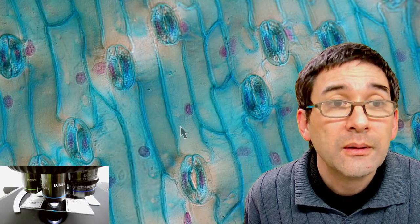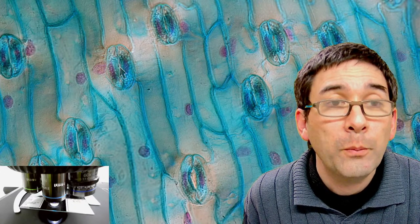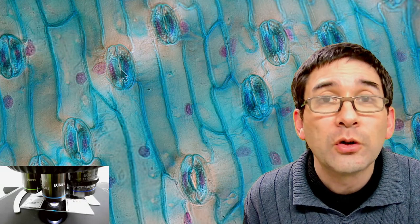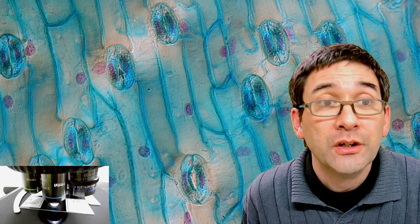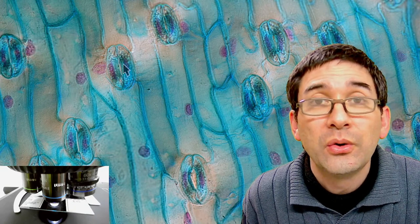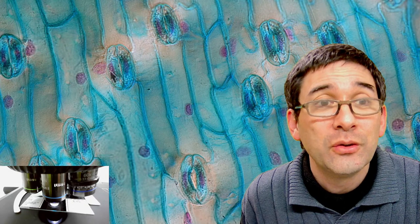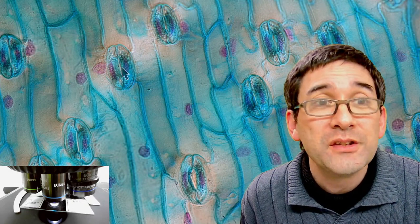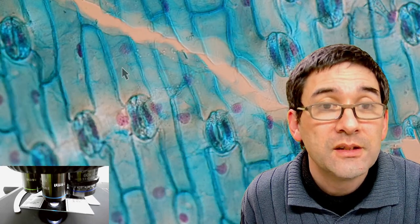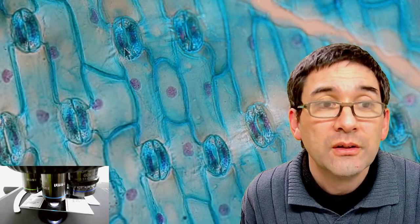Now you're actually able to see this much better. The guard cells — the two of them — and in the middle an opening. The importance here is the following: in many plants the stomata, the openings, are going to close during the night to prevent loss of water. Those guard cells are responsible for opening and closing the hole in the center, so that gases are able to enter during the day like carbon dioxide from the air. During the night it closes so that water vapor is not going to be unnecessarily lost.